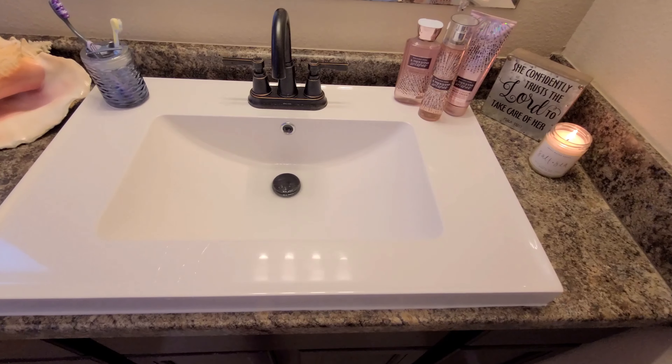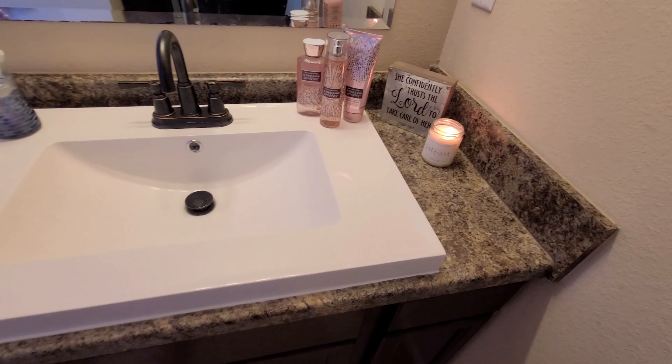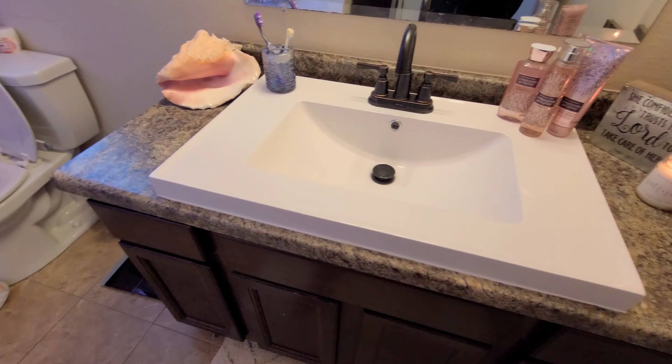I'm very happy with this sink and I just think it's absolutely beautiful. It just elevated our master bathroom to a whole new level as well.